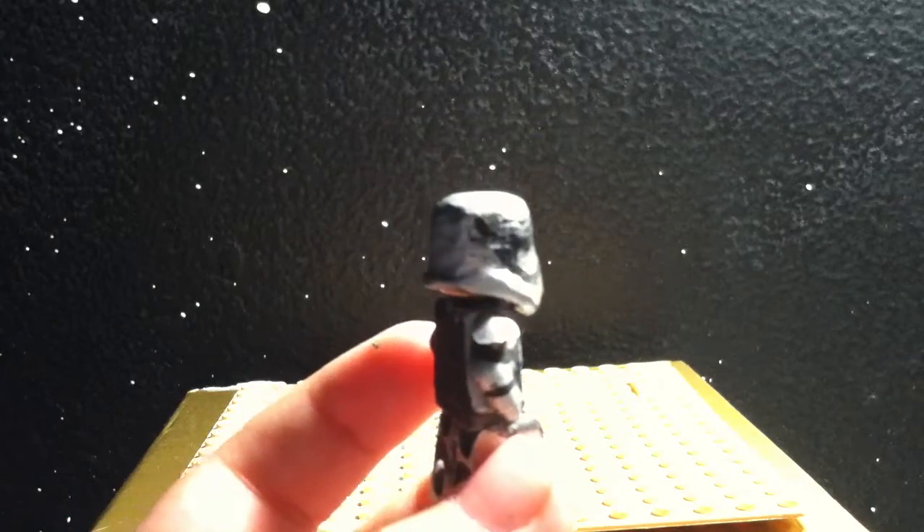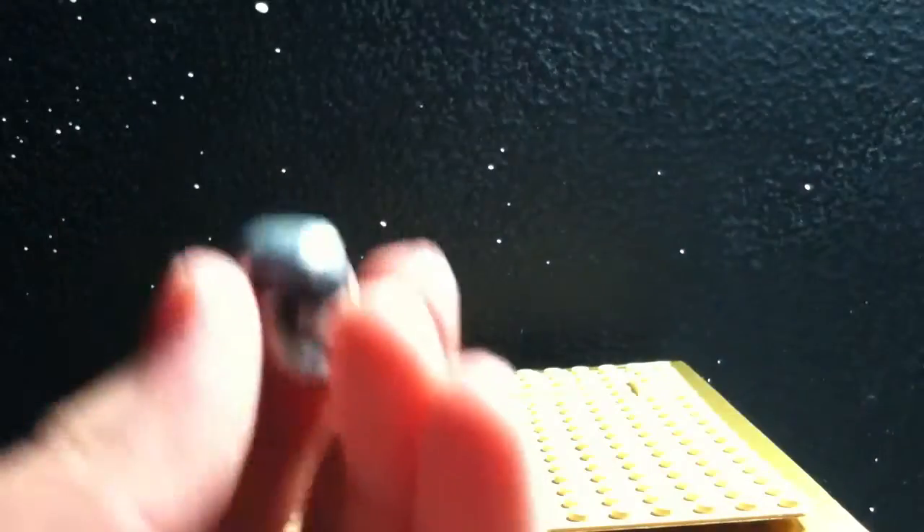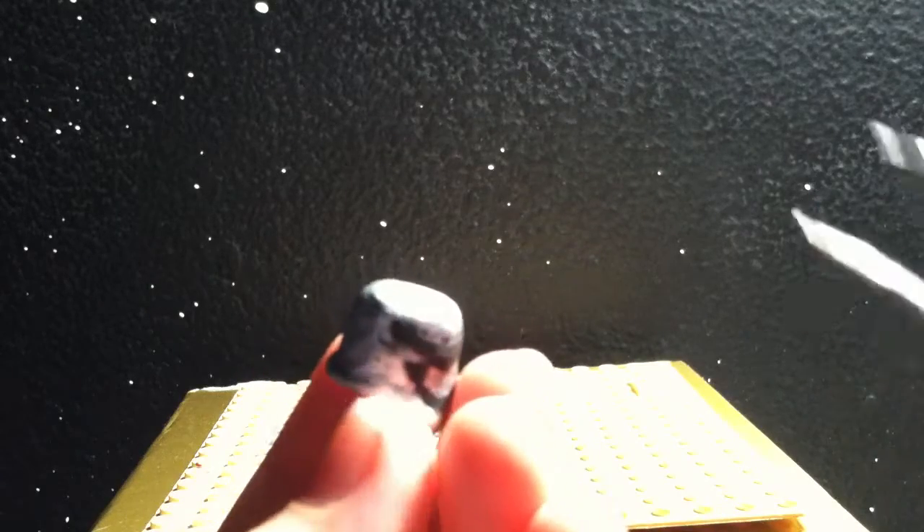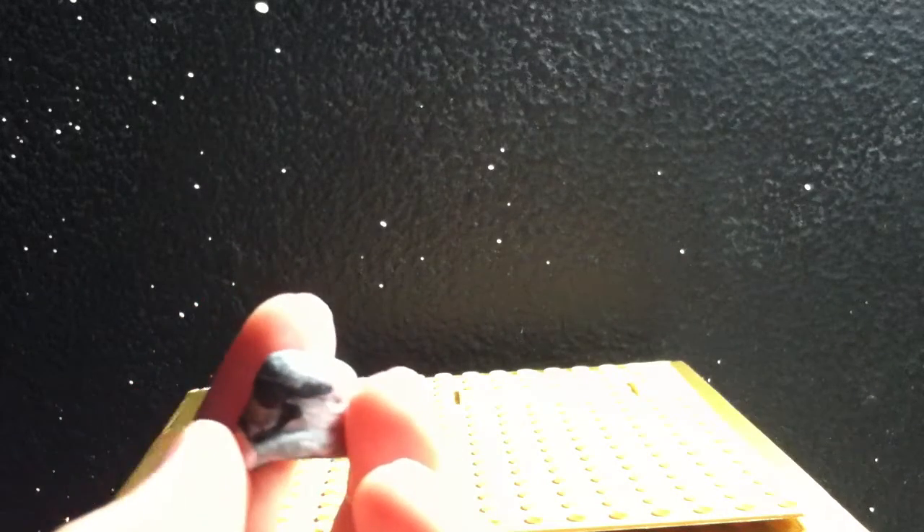The helmet itself was pretty hard to make. I had to make it out of a Storm Trooper helmet. And I had to sand all that down and cut it just to get the shape. It was super duper hard — it took hours to make.